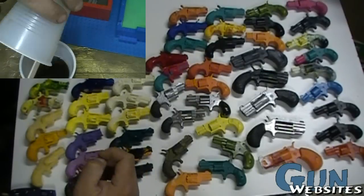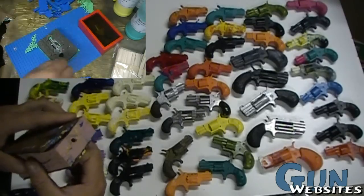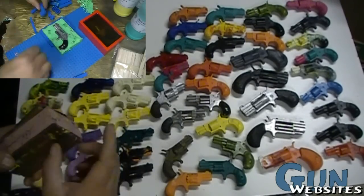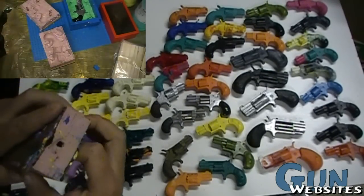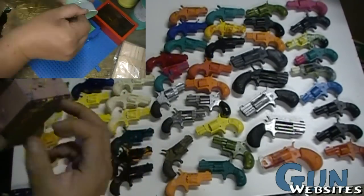So I thought we would quickly talk about the process. To begin with, you take a firearm — as you can see, we set up a little framework made out of some Lego blocks and then put in some clay around the firearm so that half of it was exposed.